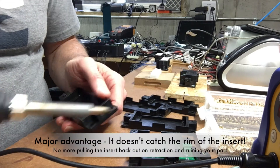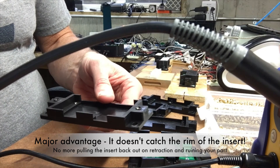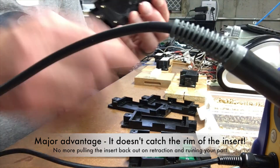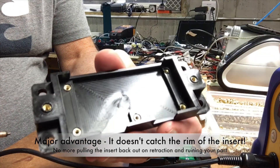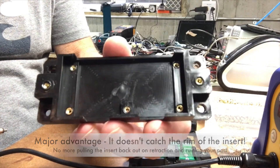It's good to do this in a well-ventilated area. There will be a little bit of smoke involved when you do that, particularly at higher temperatures. That's all there is to it. We've now got brass heat set inserts into a circuit board box and it's ready to mount a circuit board.